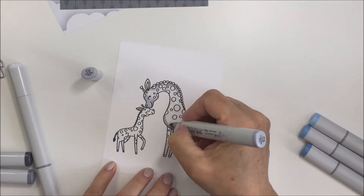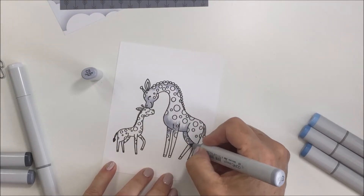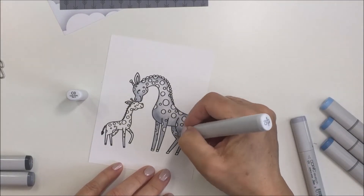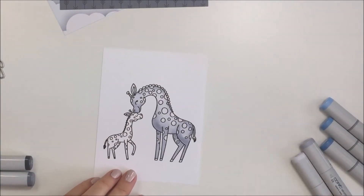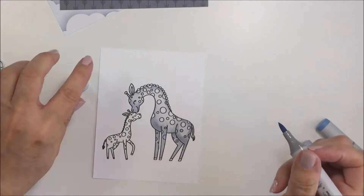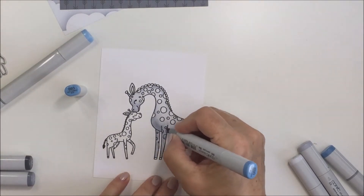Then I'm going in with some C3 just to give a little bit of dimension to my giraffe, then I'm going back in with a C0 to blend that out. Now I'm going in with some blues to color in the little circles on my giraffe.